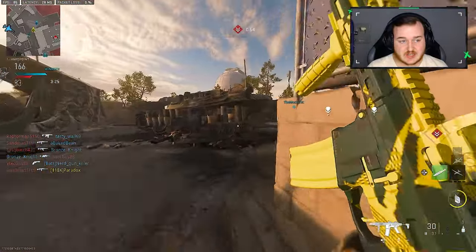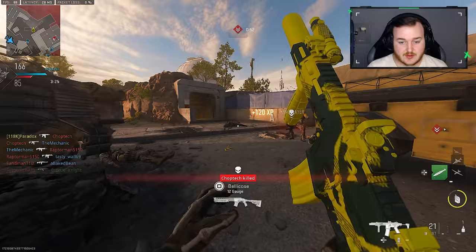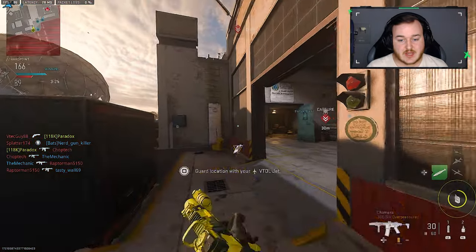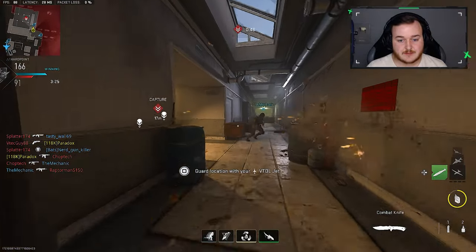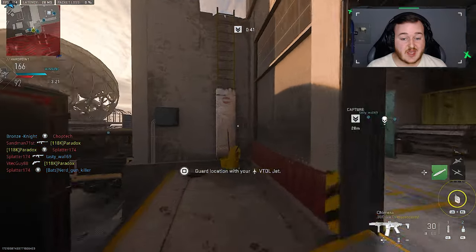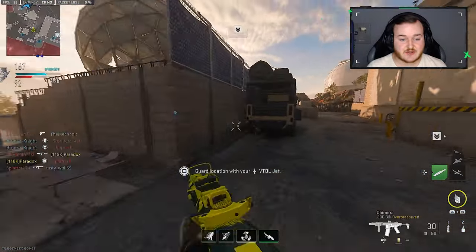I do need to get another F-TAC Siege build out as well. I got stuck — yeah, it's gonna be a GG, I guarantee it. Come on, the RPK? I haven't seen that in action in a while.